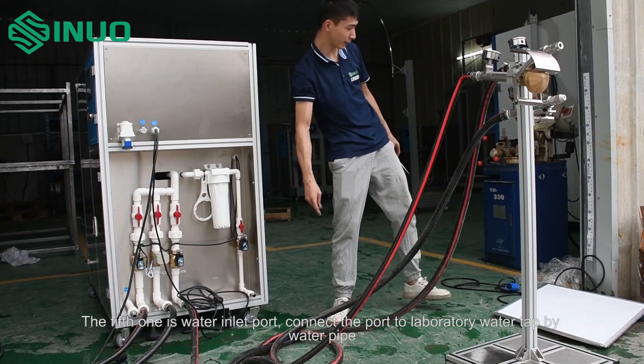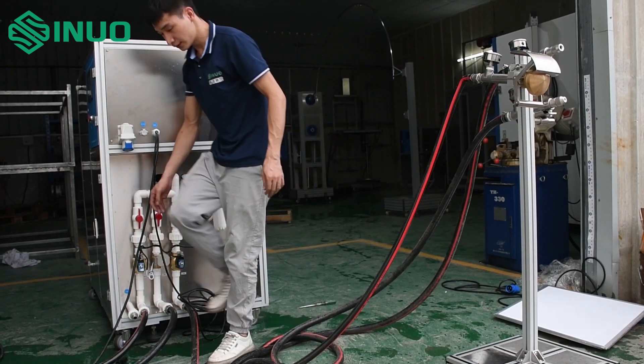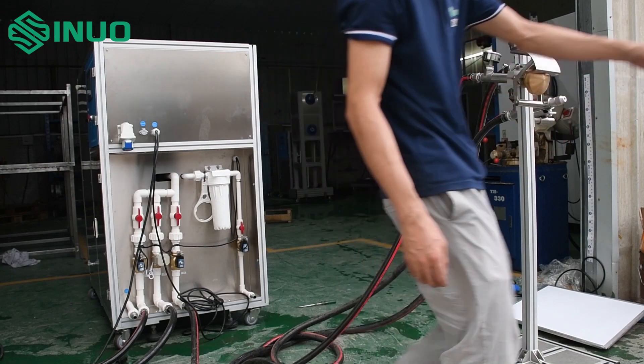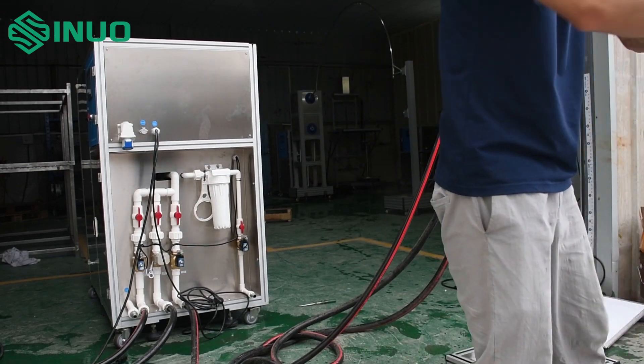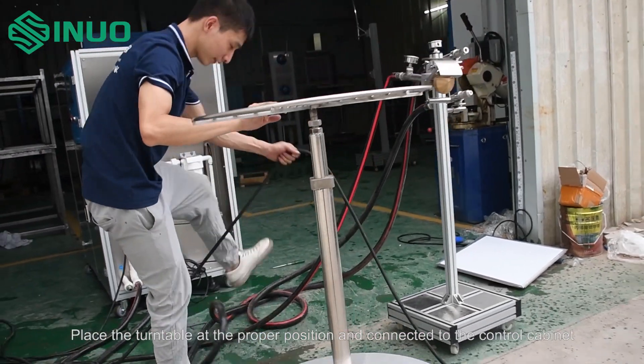The fifth one is the water inlet port — connect the port to the laboratory water tap by water pipe. Place the turntable at the proper position and connect it to the control cabinet.